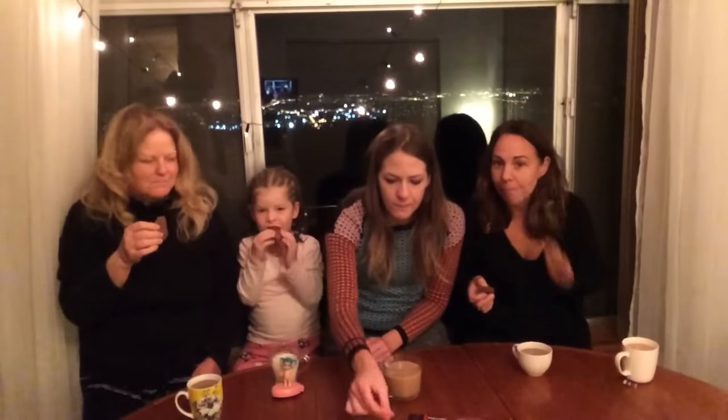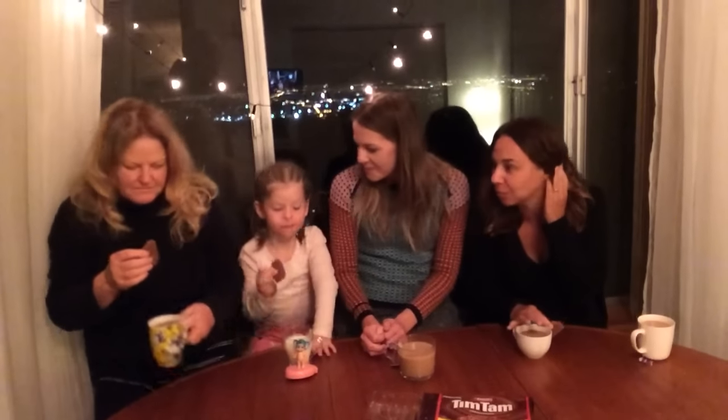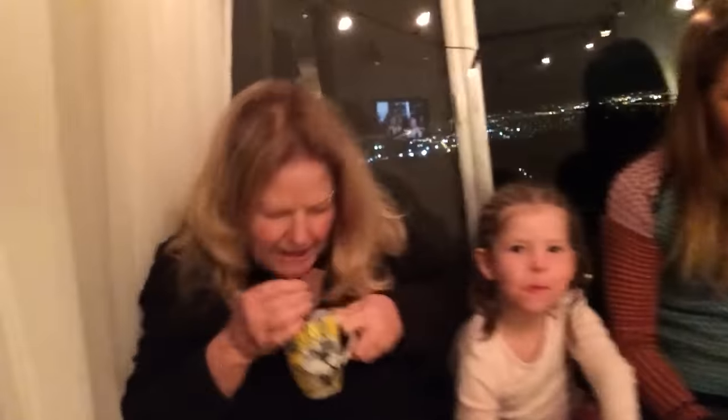They're biting off the corners of the biscuits. Got one corner here, got another one here — and then slam! Slam the biscuit.